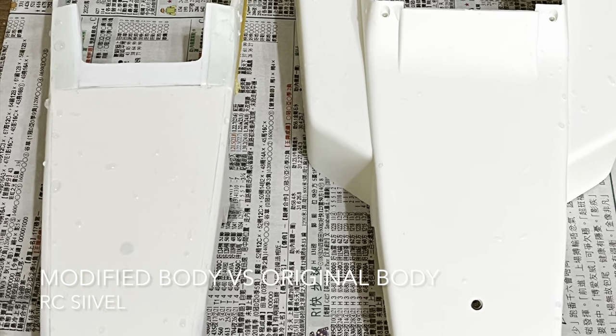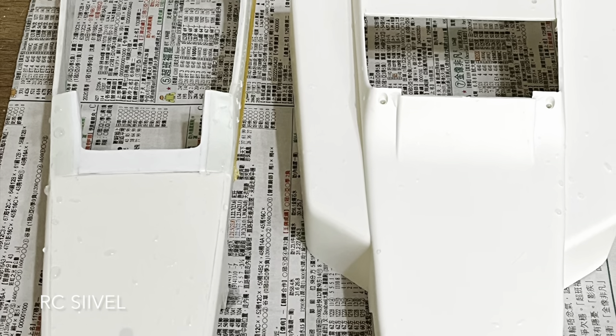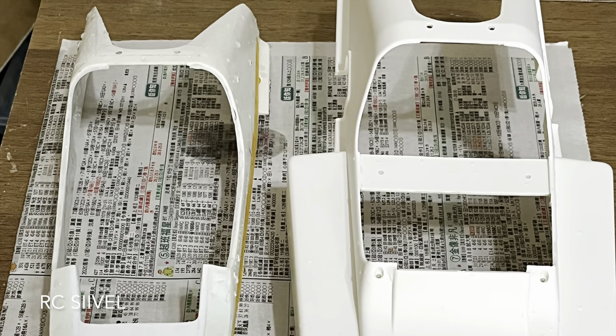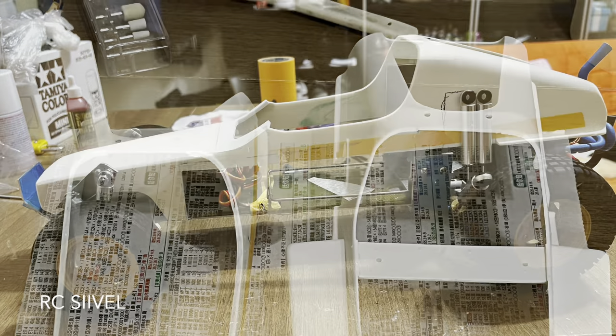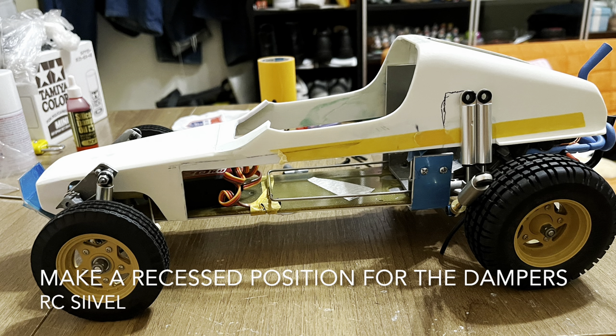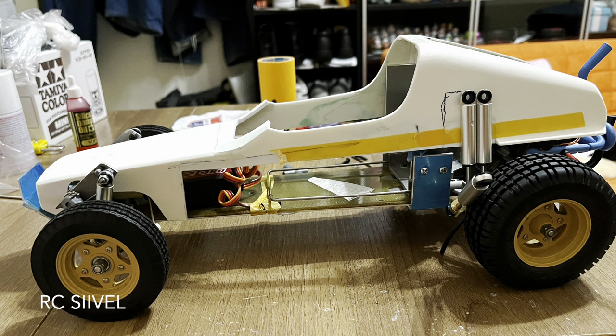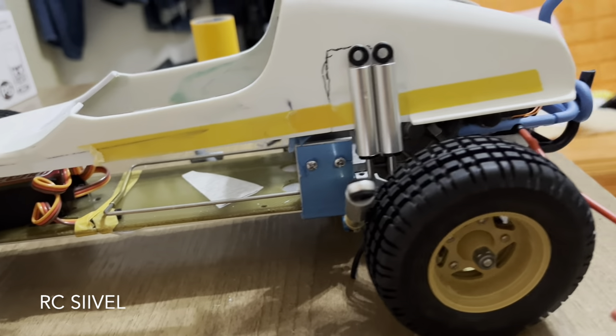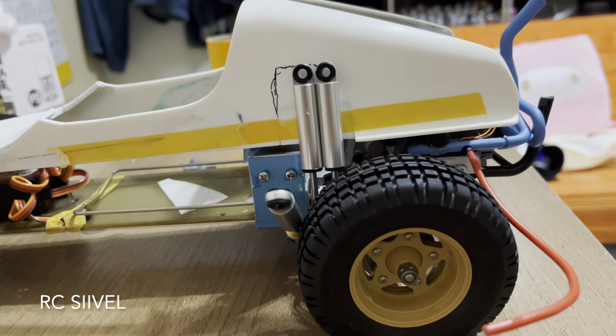Let's compare the modified ones. The modified one is slimmer now. The front panel has been modified to accommodate the chassis. For the rear part, I am going to reserve a recessed section for the dampers.